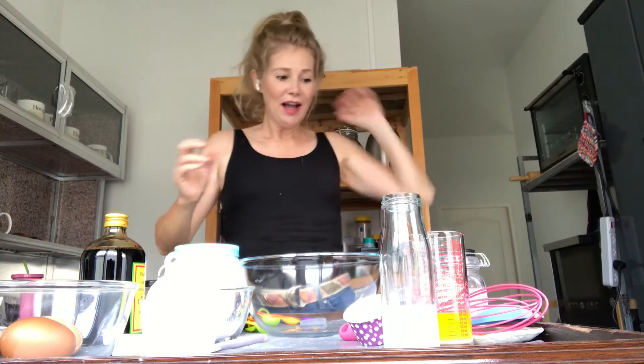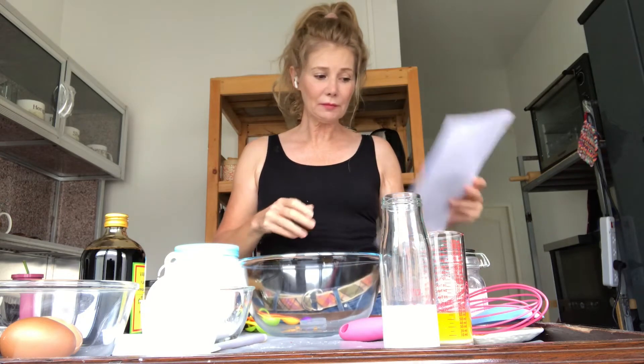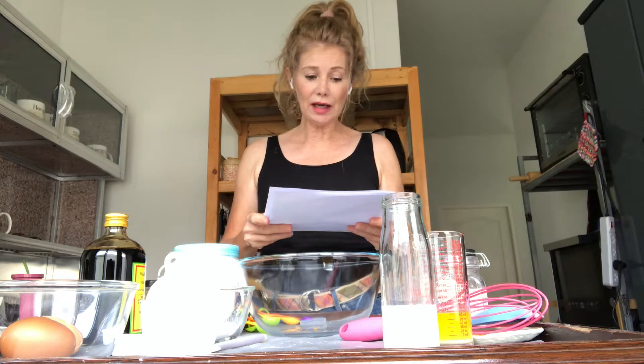Sorry about the tank top today — not very professional for a fake cooking show, but it's super hot today and this is already so many clothes. Anyway, I'll go through the list of what you need twice so you can go and gather it and then come back and cook with me. For the streusel on top you're going to need two-thirds cup of flour — whatever kind, these I make gluten-free.